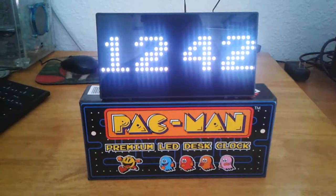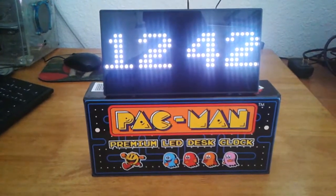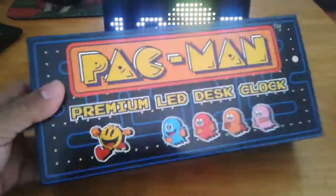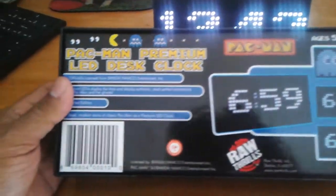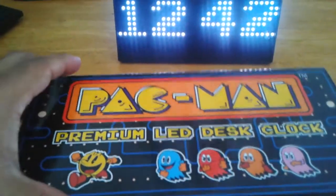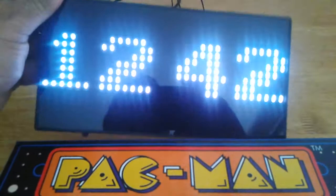The LED display is readable from very far away — you can still see and read the hour clearly. It comes in a very nice, well-made box, as I'll show you right here. The company is Raw Trills. The box includes an AC adapter, the unit itself, and some instructions. The buttons to set the hours and minutes are located on the back.